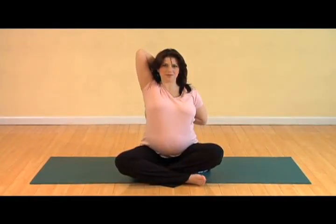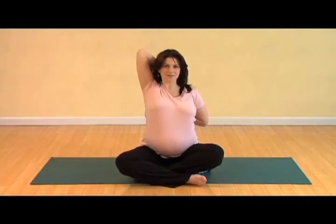If they don't connect, you can simply grab your shirt or maybe hold a strap or your husband's tie. Take a few deep breaths, relaxing the shoulders. A lot of pregnant women during their pregnancy experience carpal tunnel, which is discomfort in their wrists and fingers, and the shoulder opening may help relieve that.